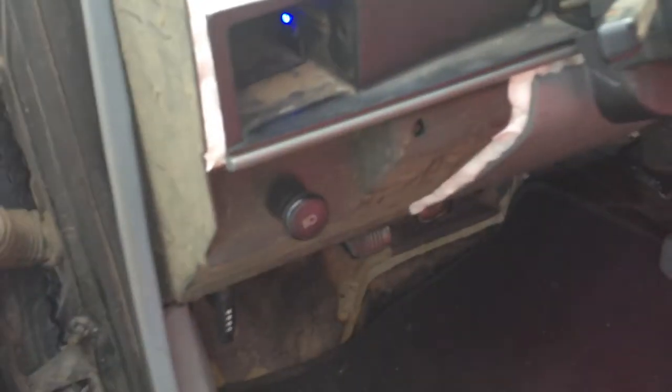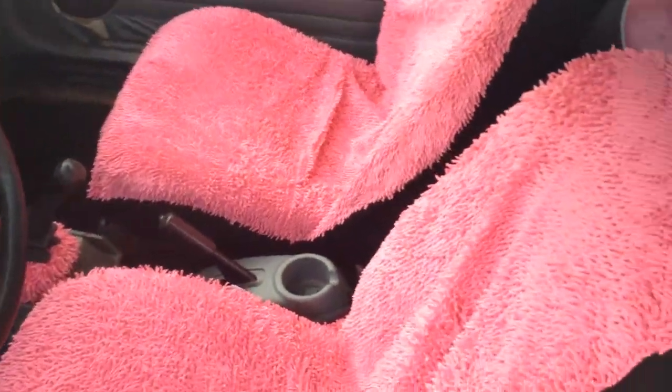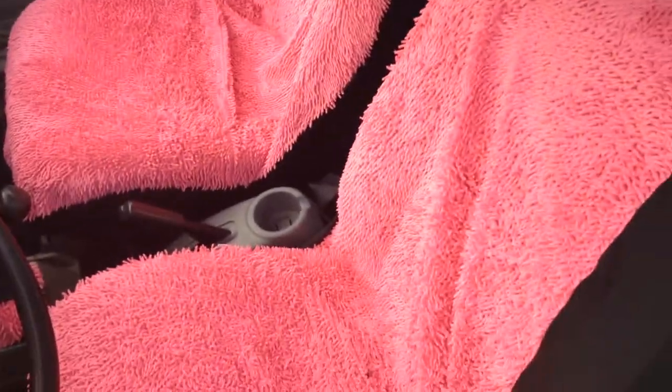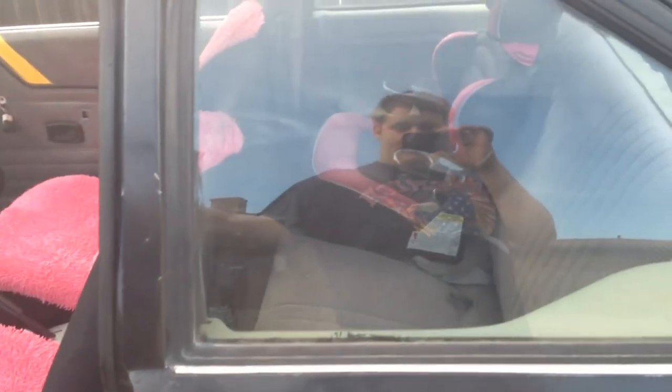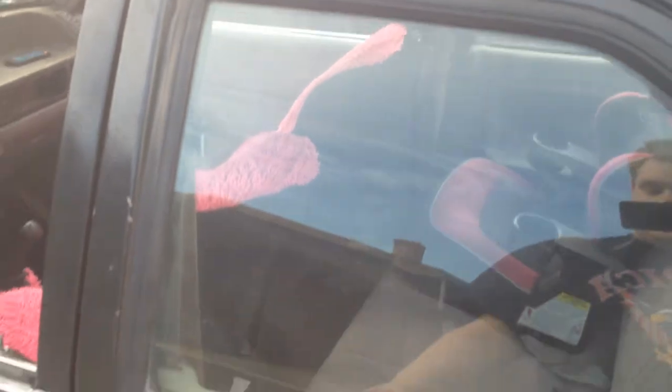I'm not sure if I pointed out the LEDs — it's kind of bright, but at night the LEDs will actually shine onto the seats. Speaking of the seats, new seat covers. They're temporary until I get the racing seats, which will be restitched to say 'Rust-Oleum Challenge.'